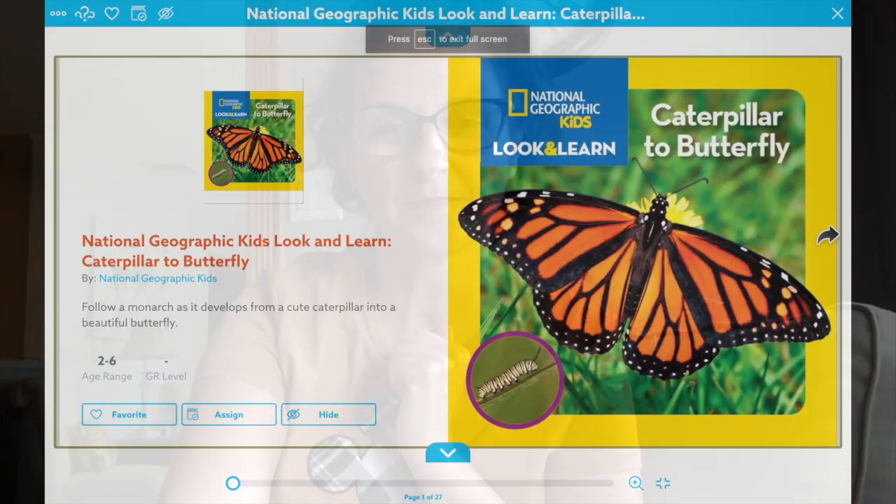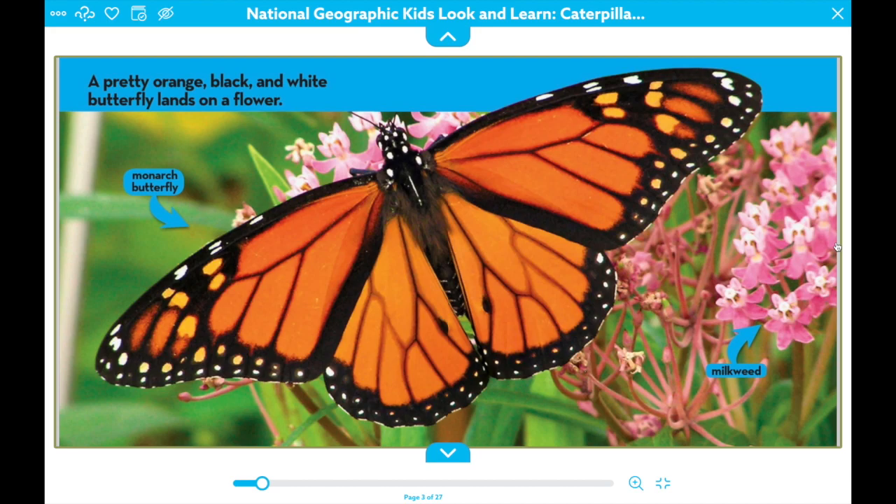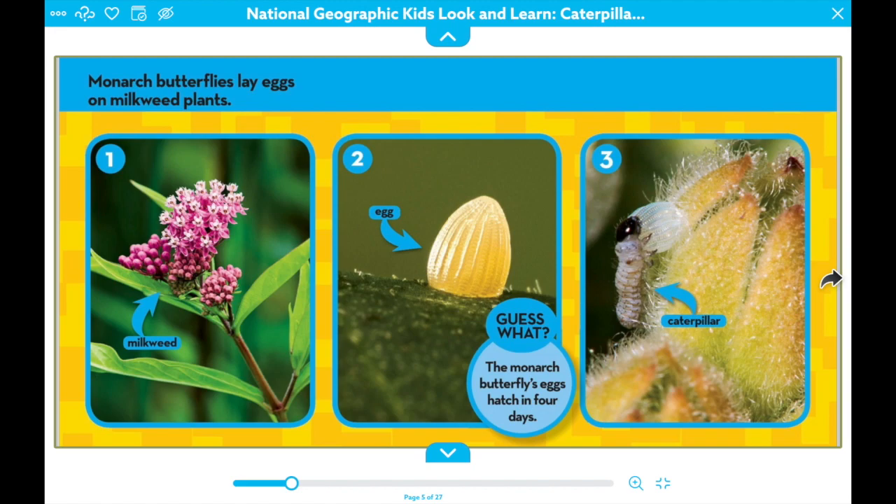Caterpillar to Butterfly. A pretty orange, black, and white butterfly lands on a flower. This butterfly is called a monarch and it lands on a milkweed. Monarch butterflies lay eggs on milkweed plants.